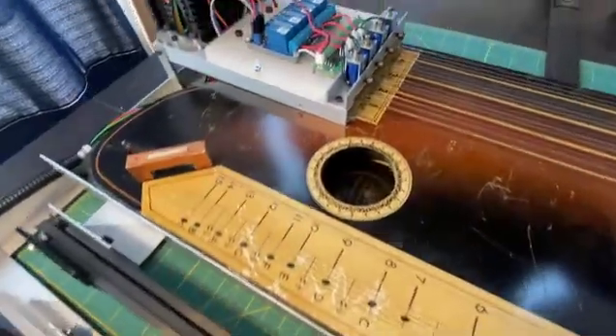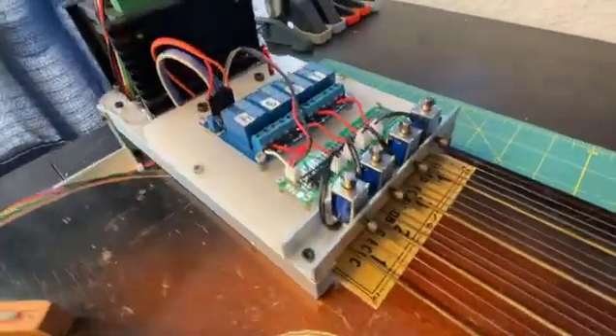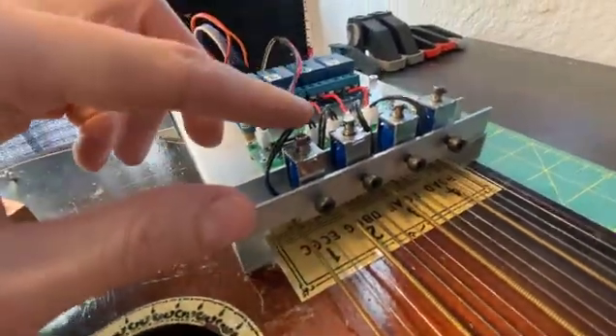Over here on the chord side, the setup uses 5-volt solenoids that have bars epoxied onto the end of the plunger, so it hits all the notes that are supposed to be in that chord. Those are set in here with some set screws on the front, connected to a circuit board that has them in parallel with a 5-volt power supply, and then there's a relay module back here, also 5 volt.